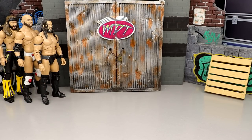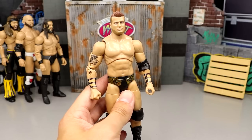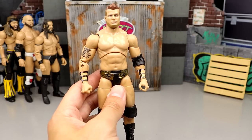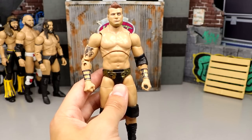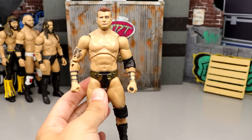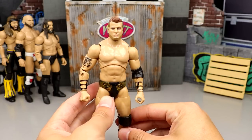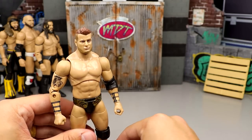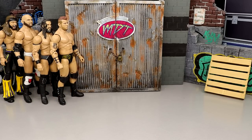Number 69: the Unrivaled Series 6 MJF figure. It's just kind of lifeless — outside of the scarf and wrist tape, that's where the figure ends. The head sculpt's not good, the gear wasn't good, very boring release. The whole series was black and gold for every single figure, which just isn't a good look.